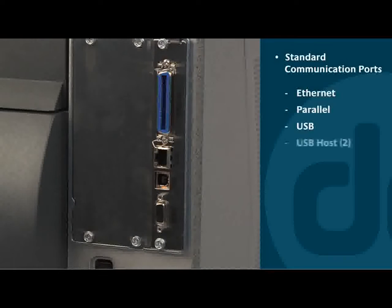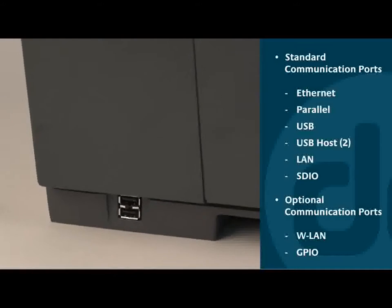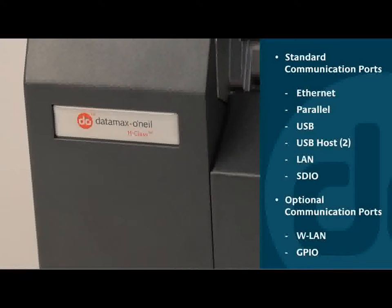It also offers one of the largest selections of communication ports in the industry. The H-Class comes standard with Ethernet, parallel, serial, USB, and two USB host ports, plus an SDIO interface. Optional wireless LAN and GPIO are also available.